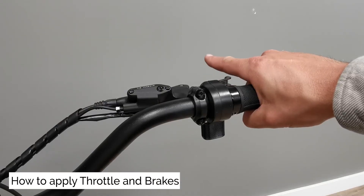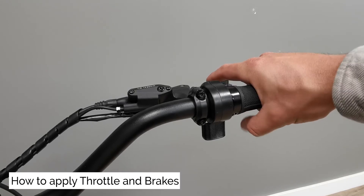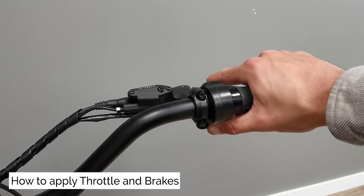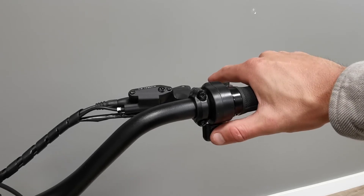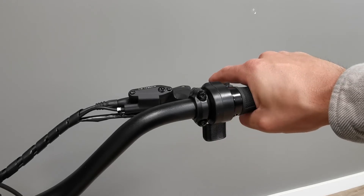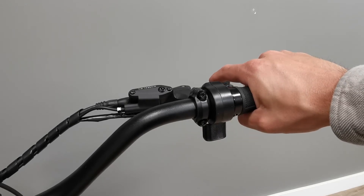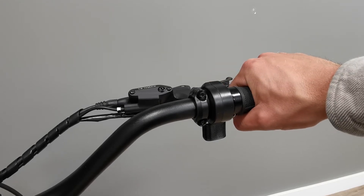How to apply throttle and brakes. We suggest you use your right thumb to apply your throttle. Throttle position can be adjusted with a three millimeter allen key. We also recommend riders keep one or two fingers on the brakes at all times. When you don't need electric assistance, take your thumb off the throttle.